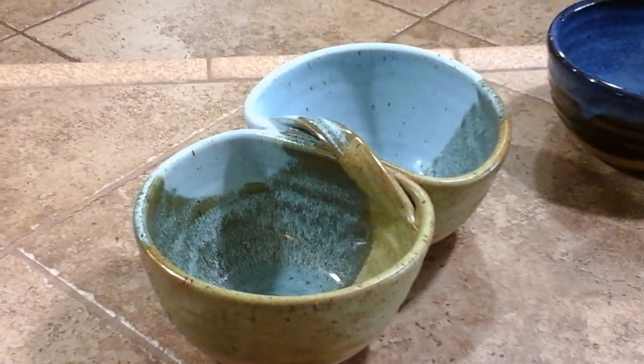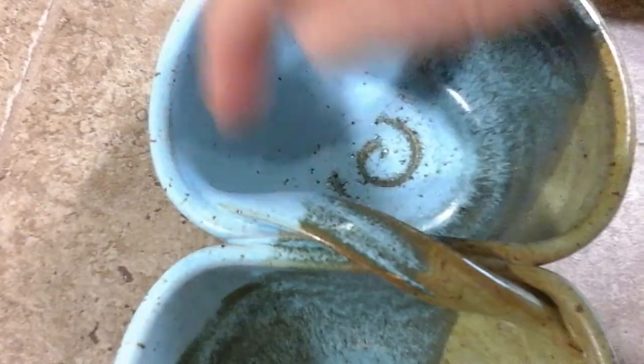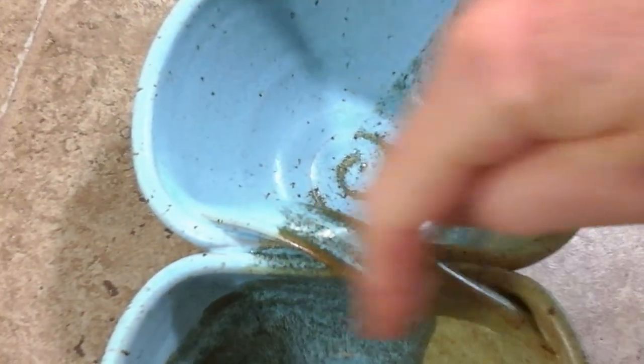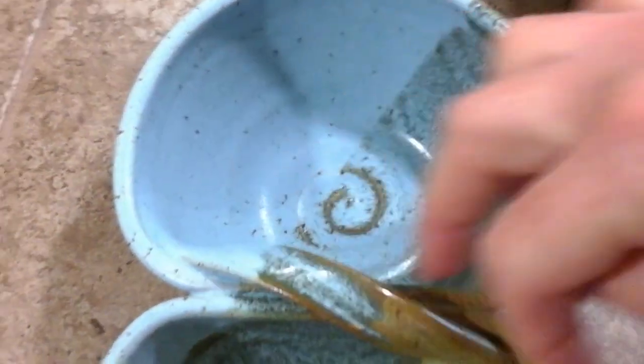After I squish them together I pull them back apart and score and slip only in the areas where I see that it's been flattened. It's just in this area here where it's flattened. I only score and slip that little area there but I do it a lot — a lot of scoring, a lot of slip.